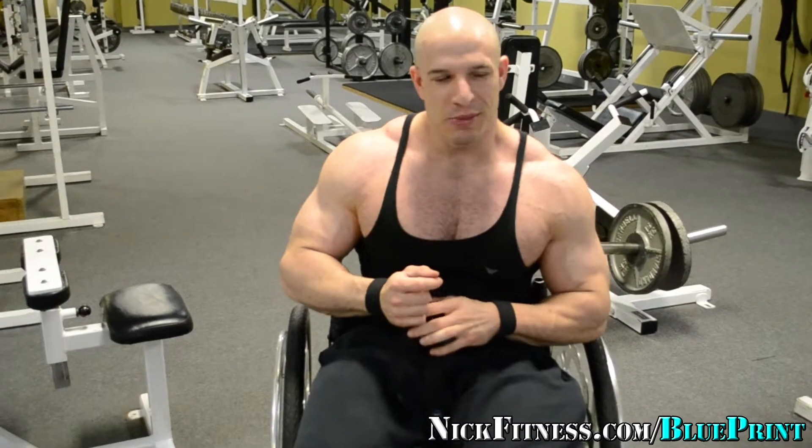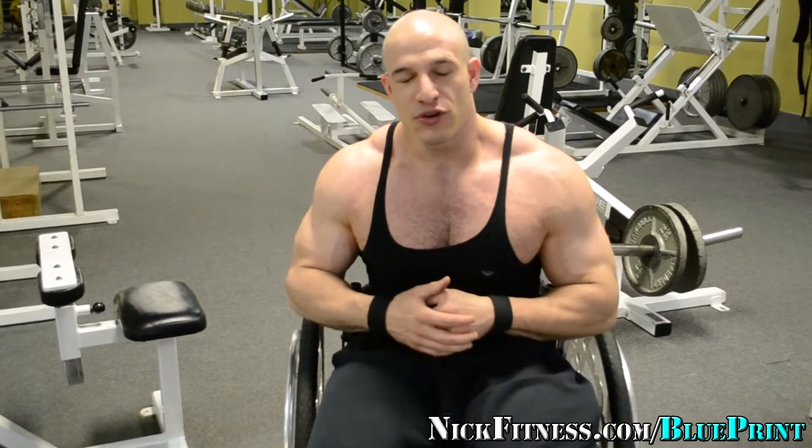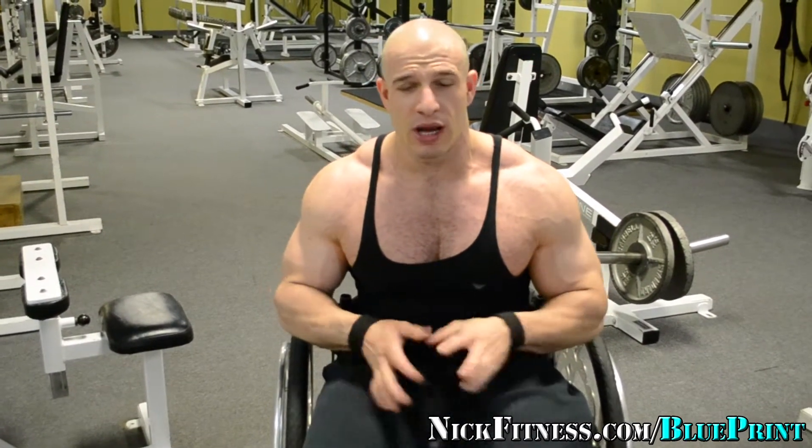I am getting closer — I think six weeks out to a show — so the diet's getting more strict, and I'll be doing some diet videos and cardio videos coming up soon, as well as starting to build the exercise database. I'm going to start cleaning up some more so I don't look so hairy, as you guys see in the videos. But when I get ready for shows, I really just don't care about anything else — I just focus on work and training, and I let myself go.